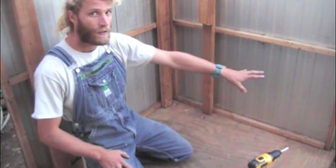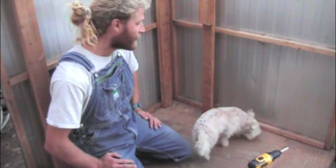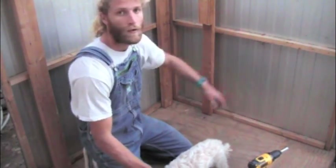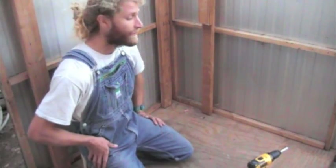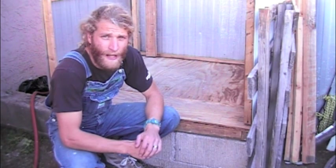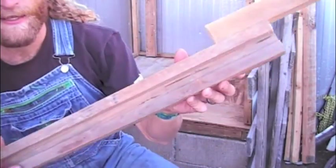This wall here I think is going to be where the chickens come in and out. My dog is inspecting it as usual, making sure things are good to go. I might frame out a little box for a door. I'm going to put the other side up — this way it'll still give me plenty of space. I've been giving it a lot of thought and I think I came up with a way to have the chicken door operate.